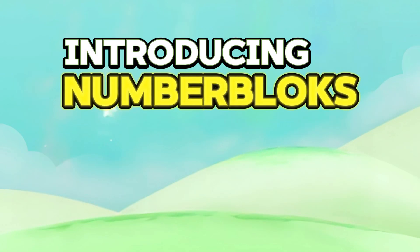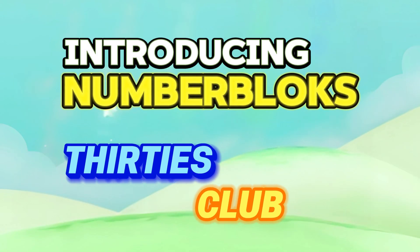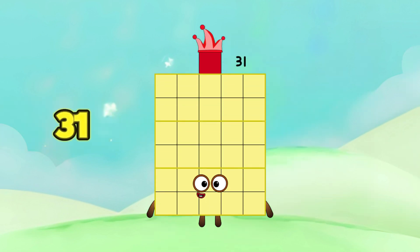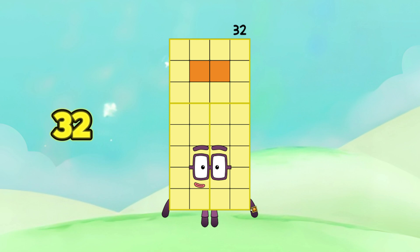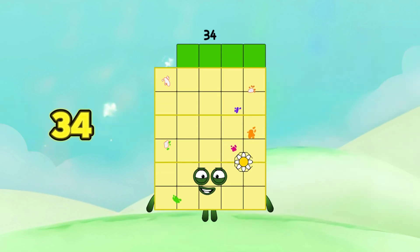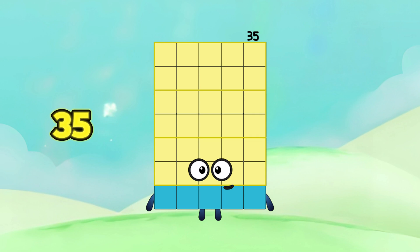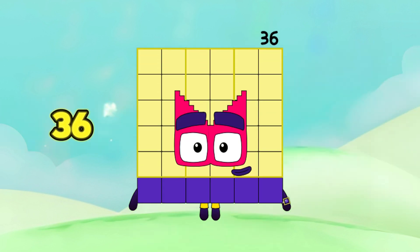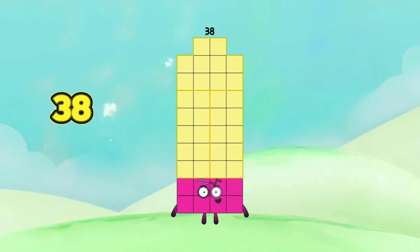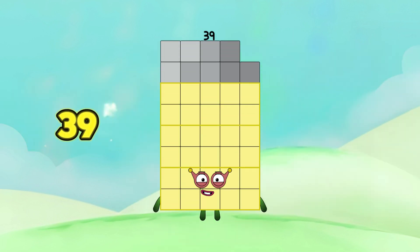Introducing Number Blocks, Serti's Club. Serti, Serti-1, Serti-2, Serti-3, Serti-4, Serti-5, Serti-6, Serti-7, Serti-8, and Serti-9.